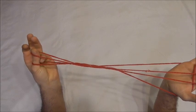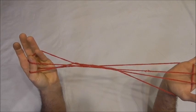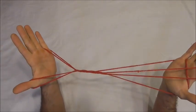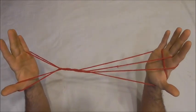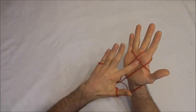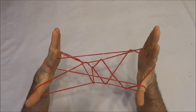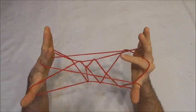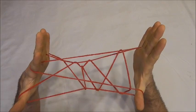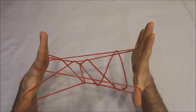I want to collect this top loop onto my little finger by inserting my little finger into the top loop from below and then releasing the thumb. Now I want to use my left pointer finger to pick up the right palm string, pulling it tight, then releasing the right pointer finger. You should end up with your finished 3D figure, the King's Throne.